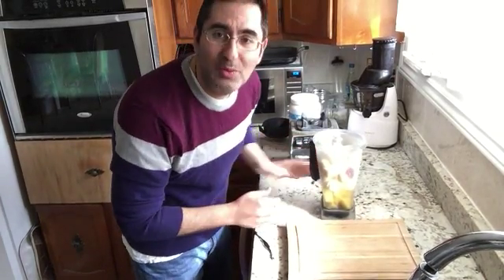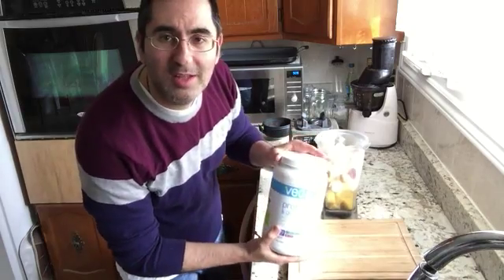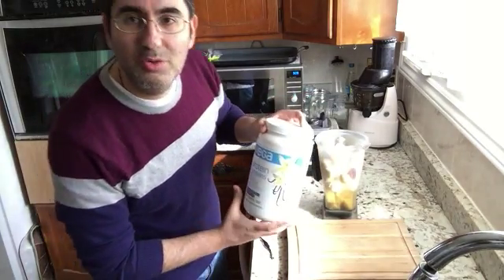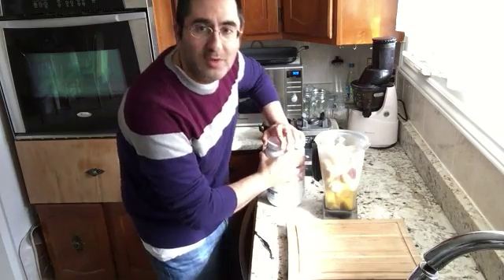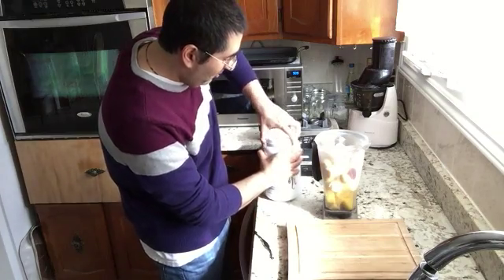Now the secret thing I'm going to be adding — which my brother the technician, who is so smart about these kinds of things, told me about and we bought the other day — is called Vega protein. I'm going to take two scoops from this, and don't forget to add the B12, which I'll be doing in a second.